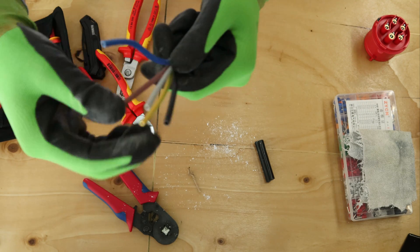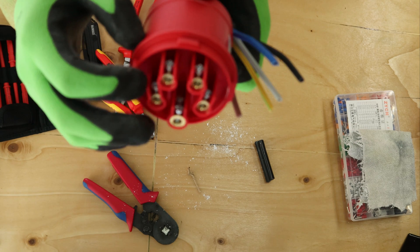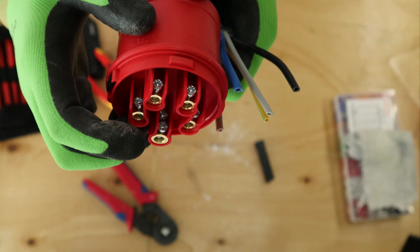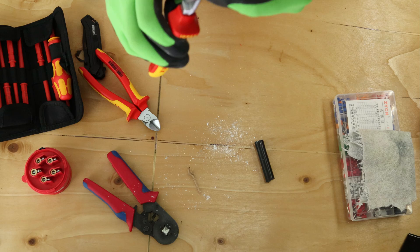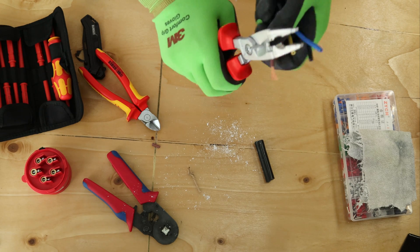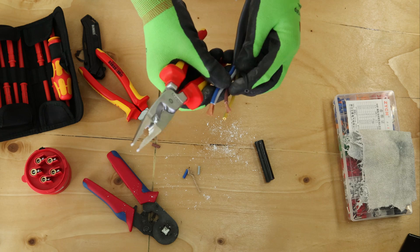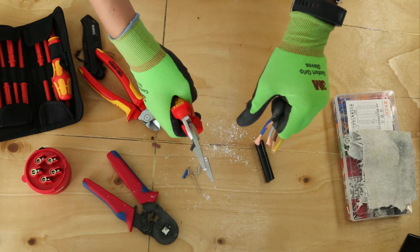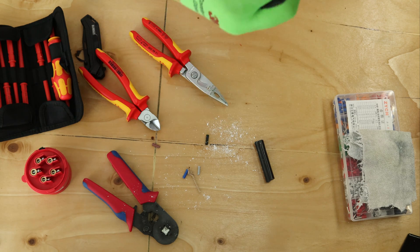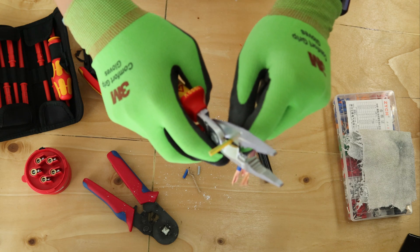Pop the cable through the case on one end and tighten the case — don't over-tighten yet, just so it doesn't slide all the way down. Now you've got five cores. It depends on how deep the terminals are for how deep you strip the cables. I normally go 15mm. For the earth I always go 5mm more — so earth goes 20mm and all the others go 15mm. Always double check they're all roughly the same length. It's alright if they're slightly off.